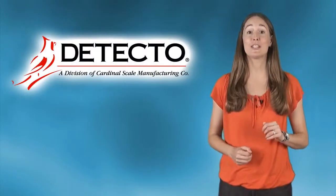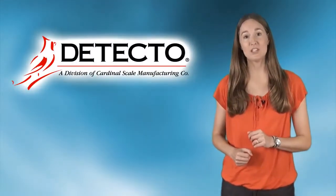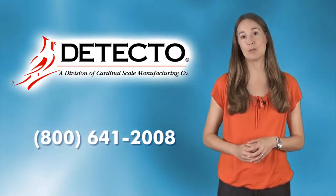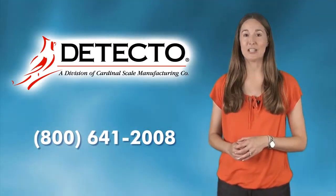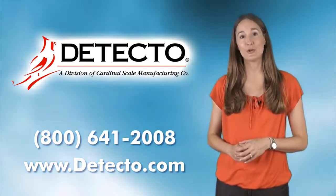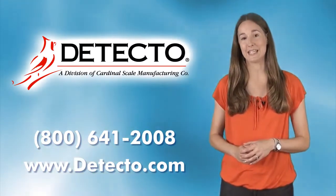To find out more about the MedVue and other Detecto medical products, please call us at 1-800-641-2008 or visit us online at www.detecto.com. Detecto is here to serve you for all of your clinical needs.